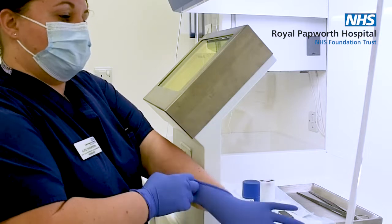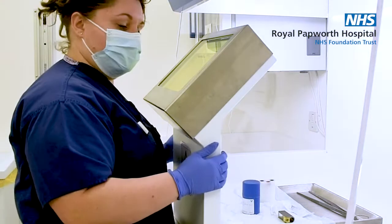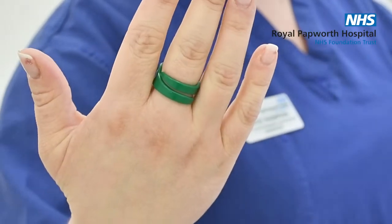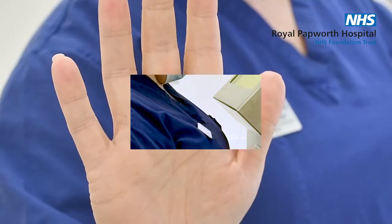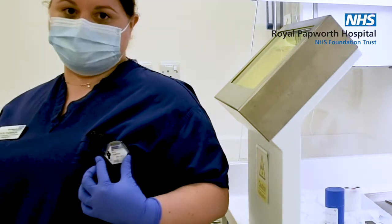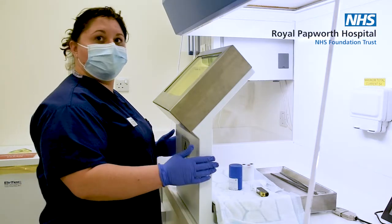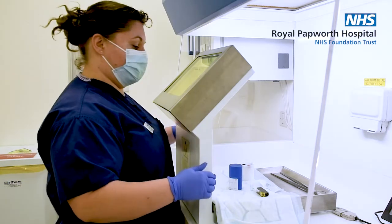As staff members we're all monitored very closely for our radiation exposure. I have a ring underneath my glove that basically picks up the finger dose that I'm getting, and I also have a whole body dosimeter which measures the dose I get to my body. These are changed every two months and we get a yearly total of what we've been exposed to.